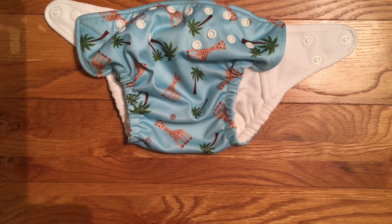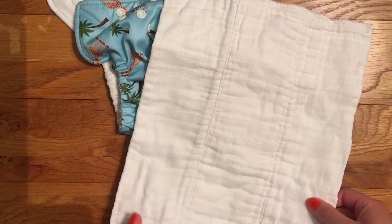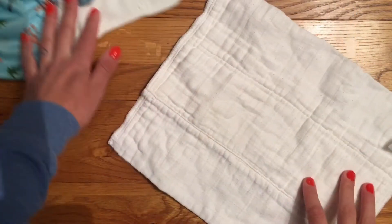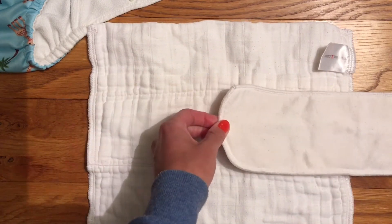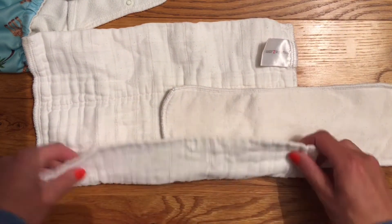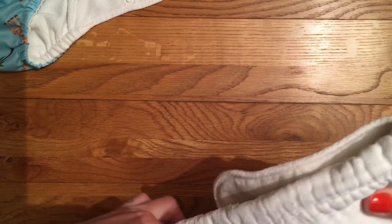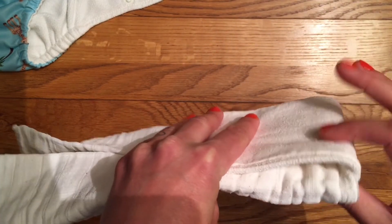Rather than use the microfibre inserts I prefer a natural fibre insert — it's more absorbent and you don't get compression leaks. Charlie Banana do sell hemp inserts themselves but they're quite expensive. For all my pocket nappies I use a muslin prefold instead — a newborn size is a great length for pocket nappies — and because my baby is a super heavy wetter I also add a hemp insert. I fold the prefold, keep the bulk at the front for a boy, place the hemp insert in to about the halfway line, fold the prefold over, and flip the hemp on top to create a sandwich.